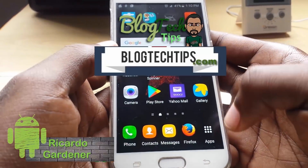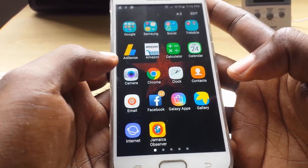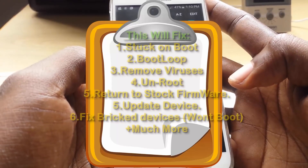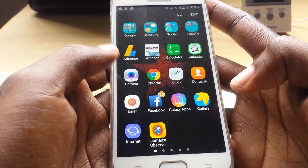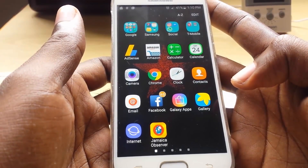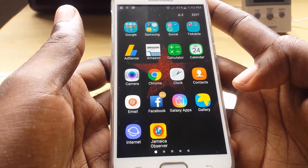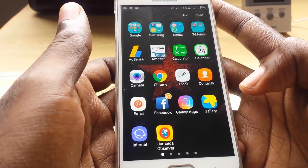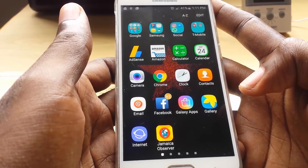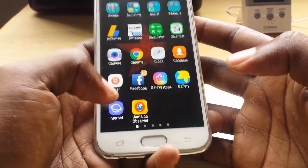Hey guys, this is Ricardo and welcome to another Block Tech Tips. In today's tutorial I'm going to show you how to basically flash any Samsung Galaxy device. This includes mainly phones but can also work on tablets as well. This is an all-in-one tutorial covering new and older Samsung devices. It's a very easy method requiring no technical software — we'll just be using simple tools, it's basically a click method.